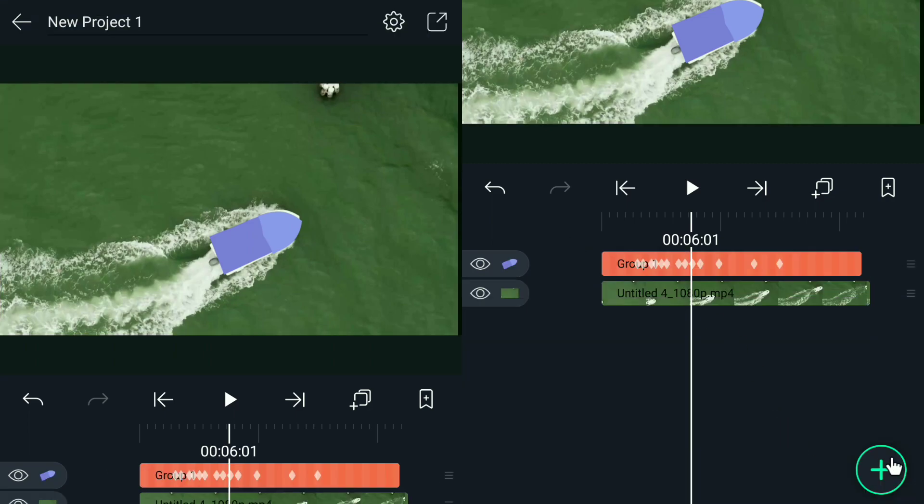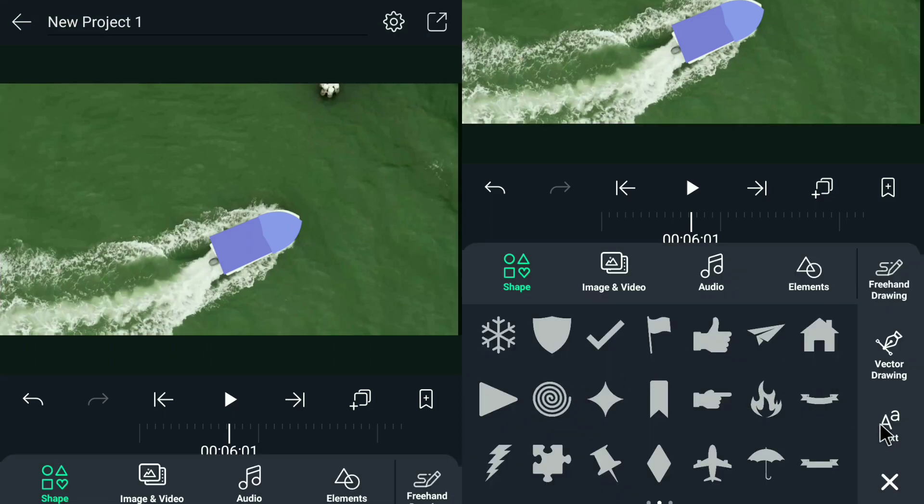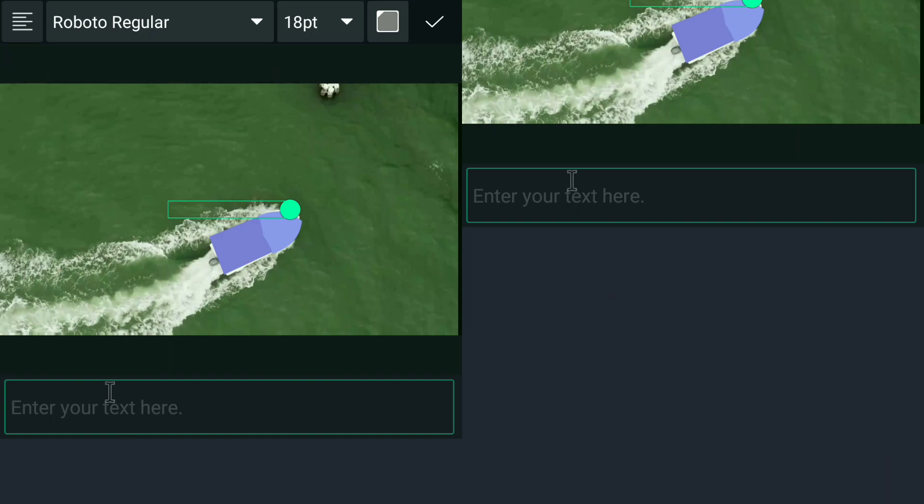Once you're done with the key framing, you can now input the text to your liking.